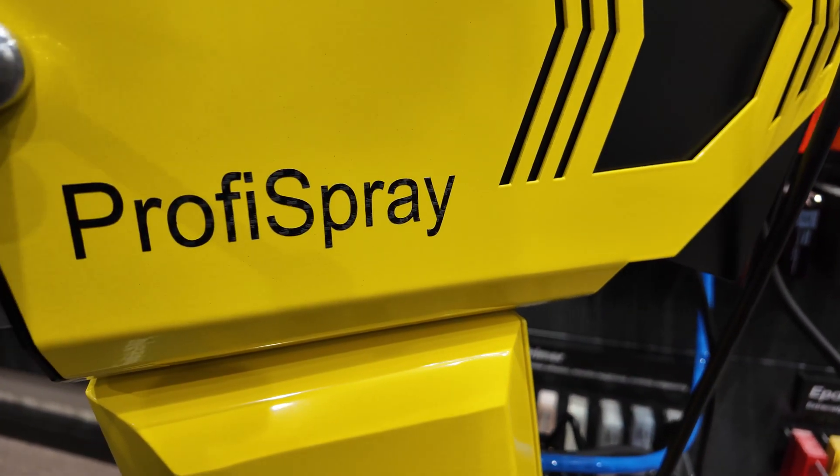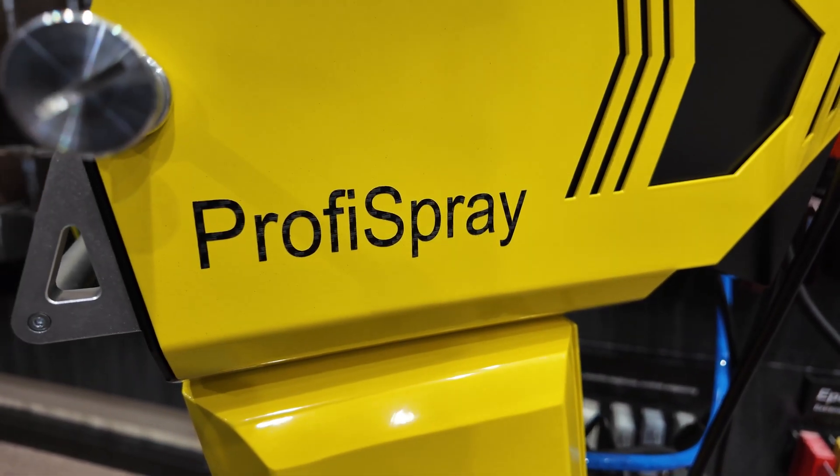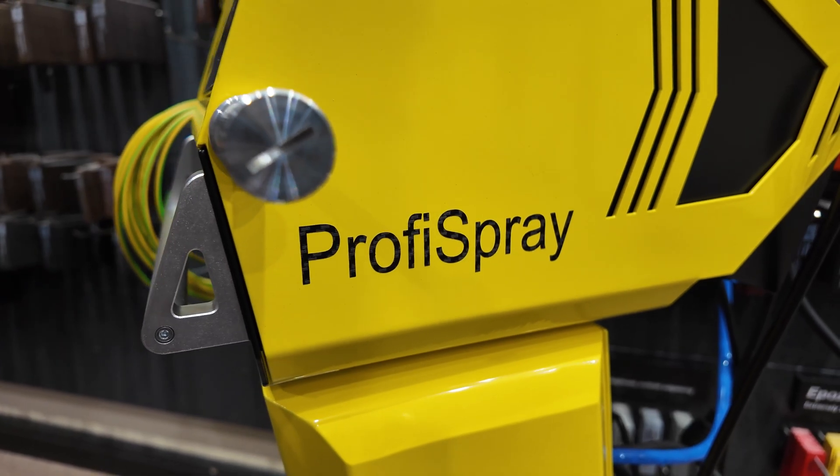For more information about the Profi Spray system, give us a call or check us out at ColumbiaCoatings.com.